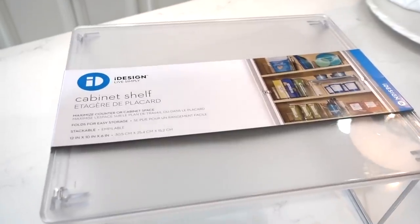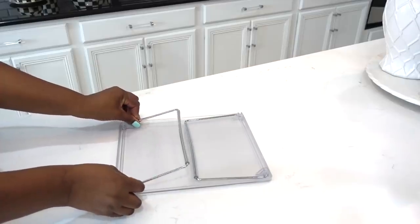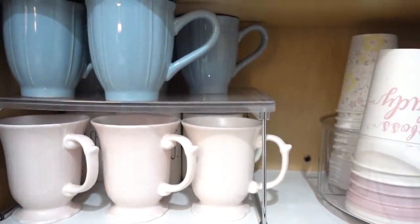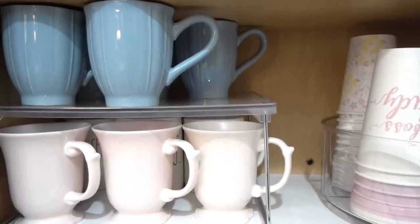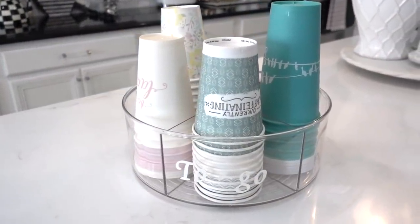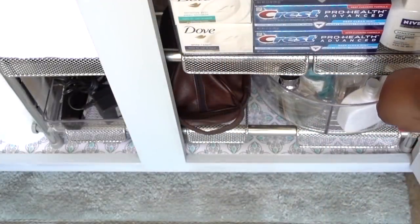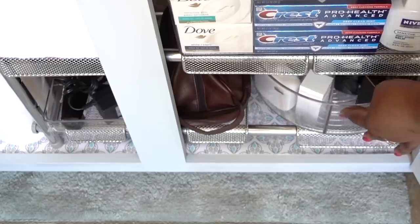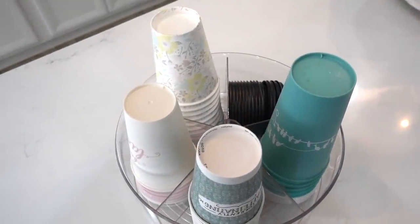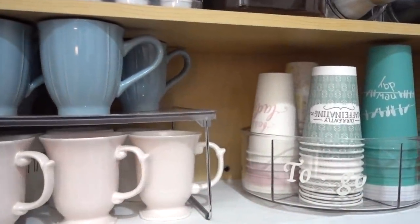Create extra shelf space with the iDesign cabinet shelf. It has steel legs that fold flat for easy storage and non-skid feet for secure placement. I love that I can take advantage of the unused space. And the versatile iDesign cabinet turntable keeps any items in an orderly fashion — I've used it to store men's cologne, and now I'm using it to store disposable to-go mugs. It's easy to spin and has high sides to keep things from falling out — a definite must-have for our cabinets.